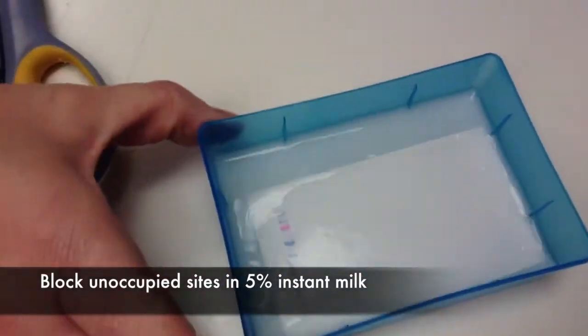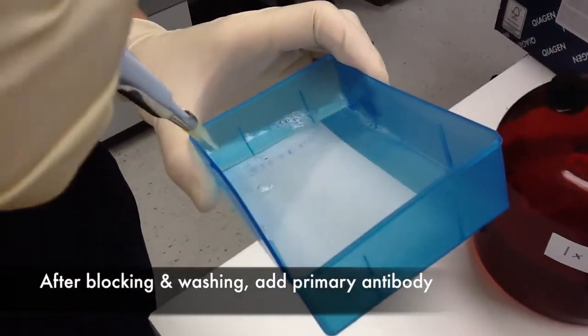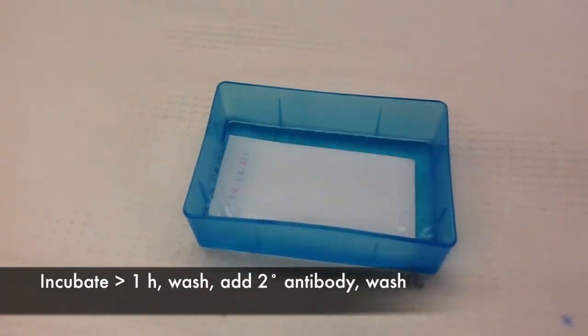We then block unoccupied sites in 5% instant milk. Wash that off. Then we add primary antibody for at least an hour. We wash that off. Then we add secondary antibody. Wash that off.